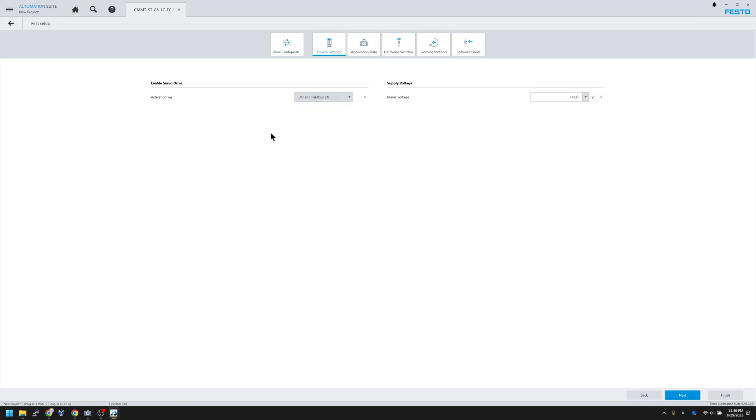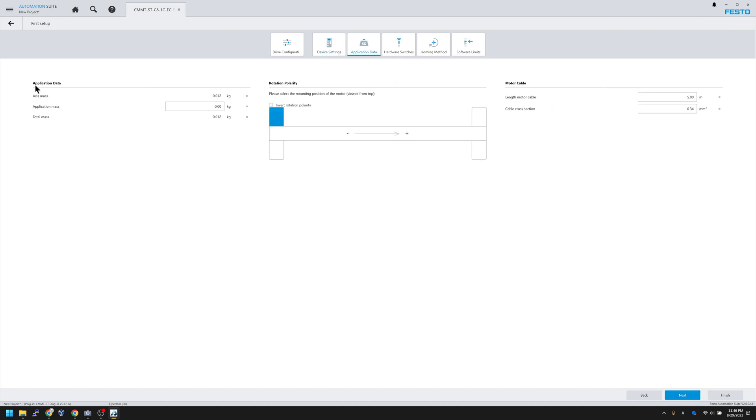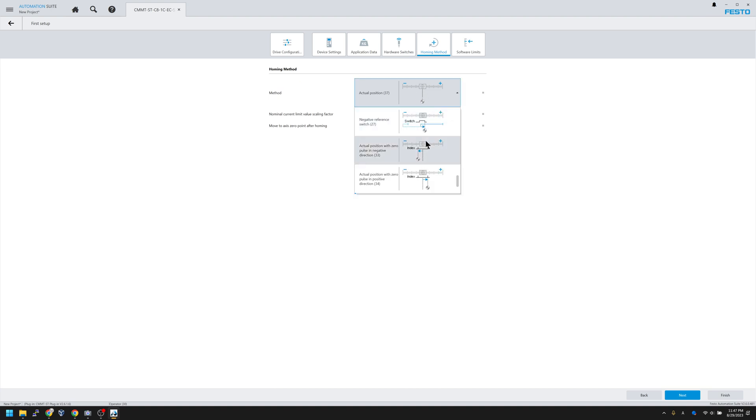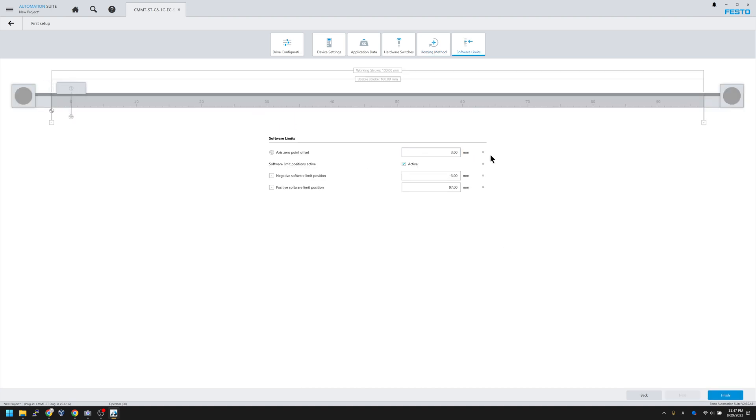Here you can see activation options from I/O and filters. Check the main voltage setting. On the next step, enter axis data such as maximum speed and directions — you can invert the direction with a checkbox. Enter cable length, configure hardware limit switches if you have them, then choose your homing method. Finally, set up your hardware limits, and when everything is complete, click Finish.